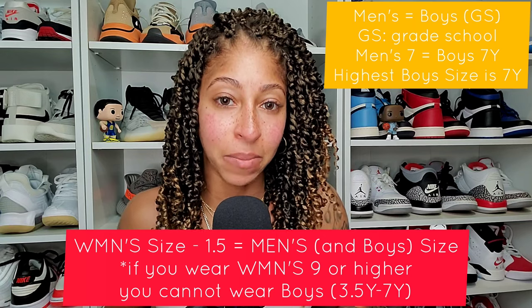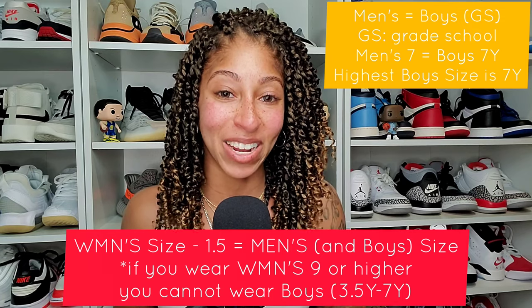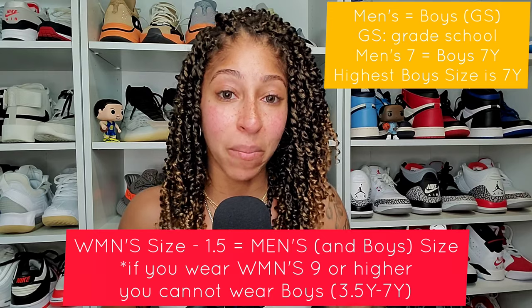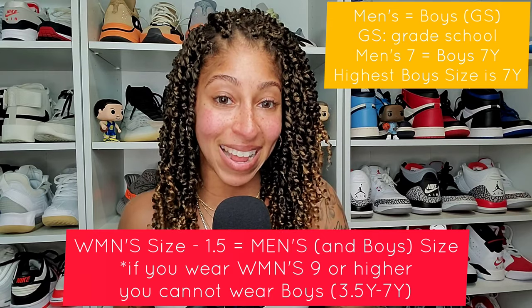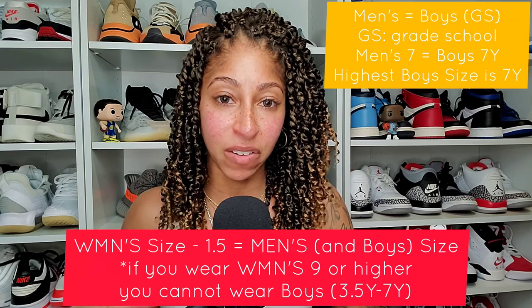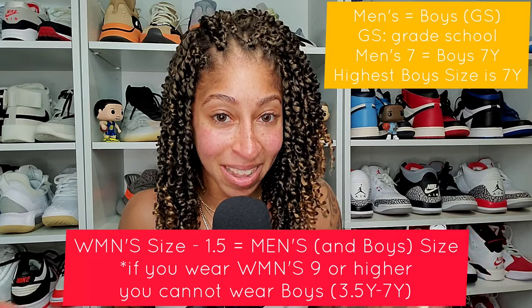Please be sure you reference the timestamp in the description box if you just want the basic math and conversion. Your women's size minus 1.5 will equal your men's size or your boys' size. If you are higher than a women's 8.5, you will simply convert straight to men's sizing.